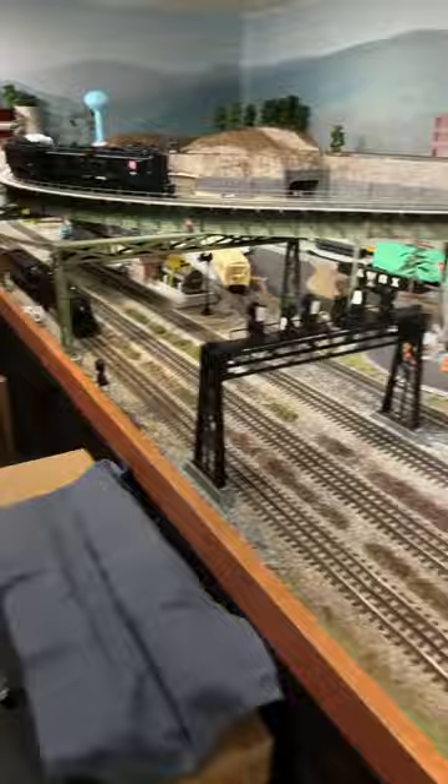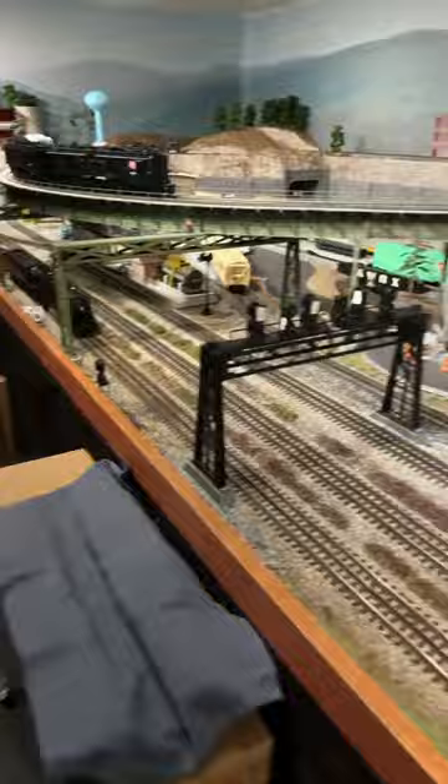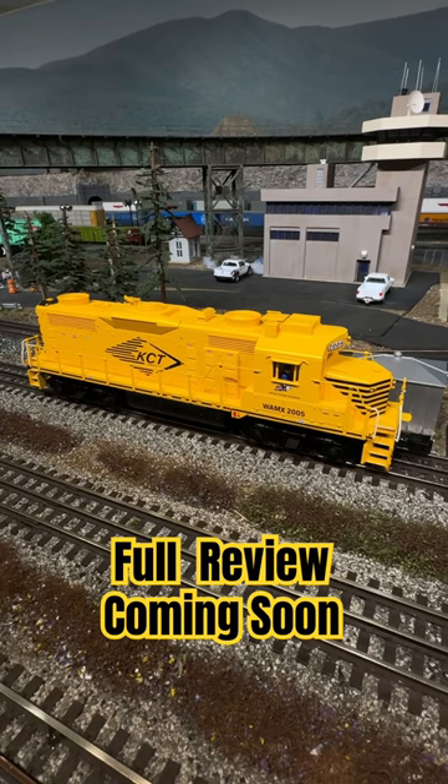But right now I'm going to show you the new Lionel GP20 for just a moment. Looks real nice, don't it? This is the Kansas City Terminal version and I just got it in a couple days ago. So let's fire it up.